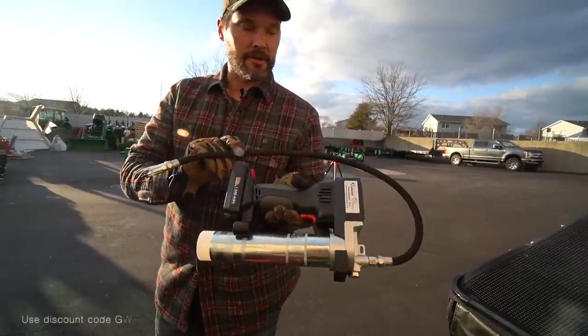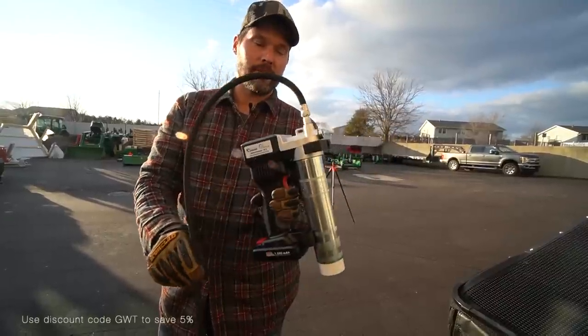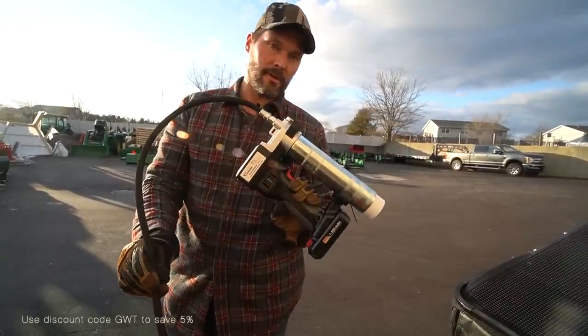This is the Lube Shuttle electric grease gun — a whole system I've done a full video on. You can get 5% off when you order at Lube Shuttle with code GWT.